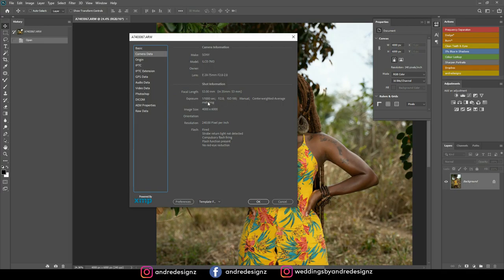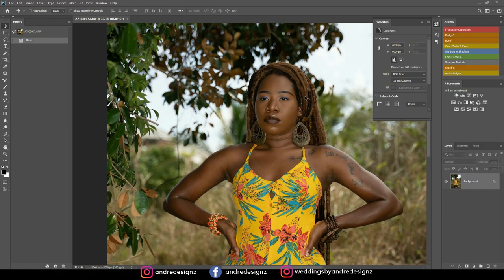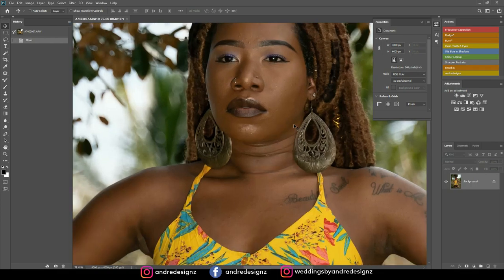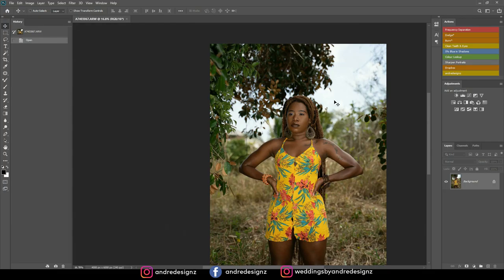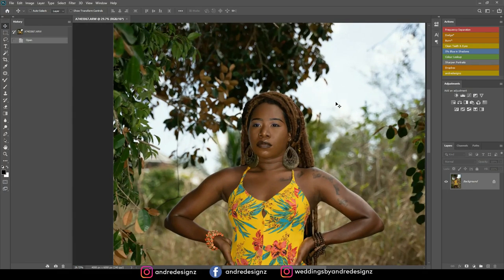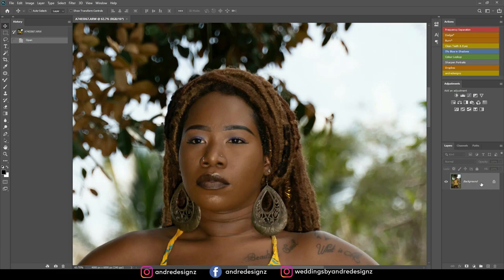I was shooting at f/2.8 and 1/1000 for the shutter speed. I did a behind-the-scenes for this photo shoot — you can check the card up here if you haven't seen it. I was using the GoPro on my chest so you were seeing my point of view. Let's get right to the editing.